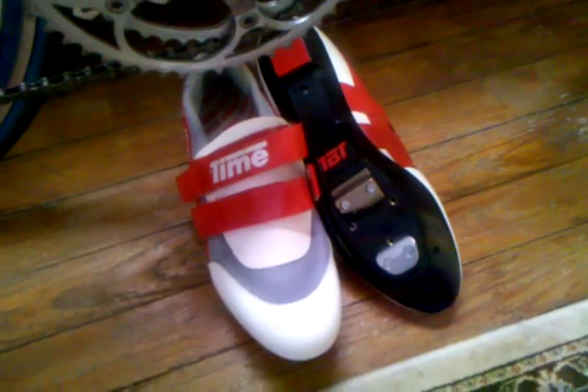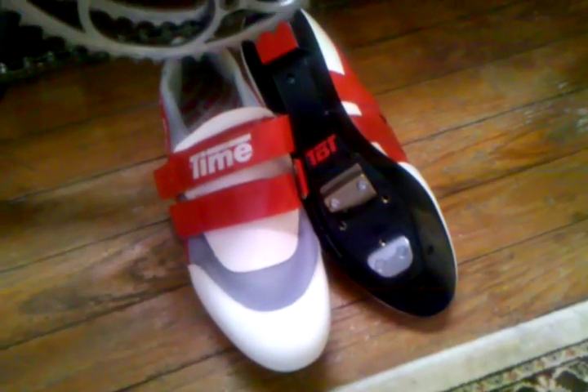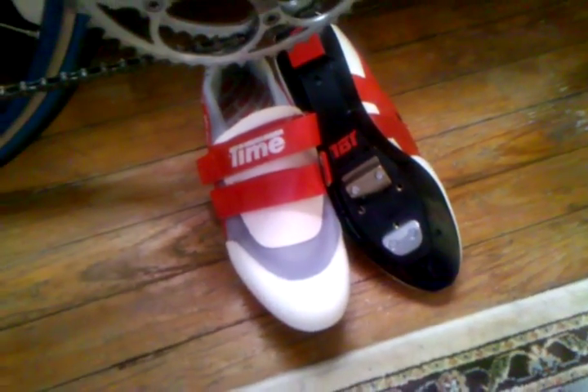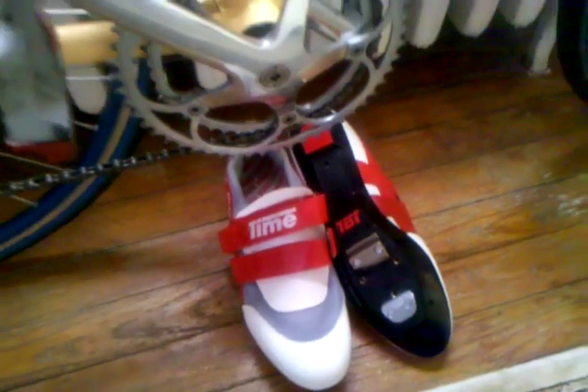I picked the shoes up for a real good deal — I think $19 or $20 on eBay a couple years back. They're pretty much new, just need a little bit of stitch work done, and I think they'll be as good as new.